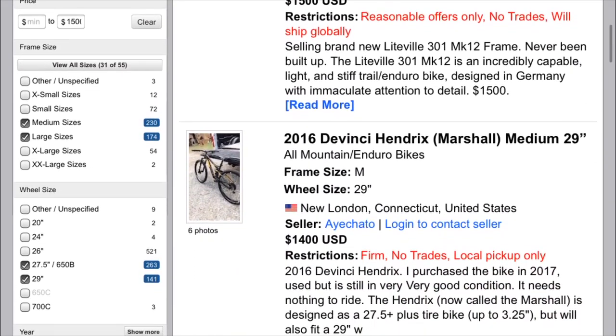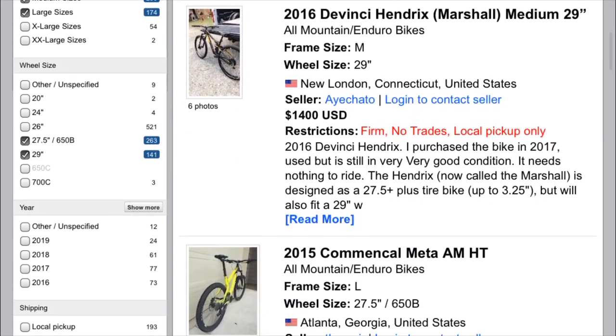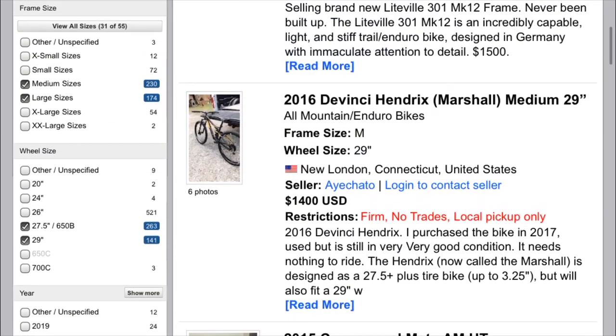So now we're going to take a look at all the bikes that it pulls up that meet all of our requirements. Let's take a look.